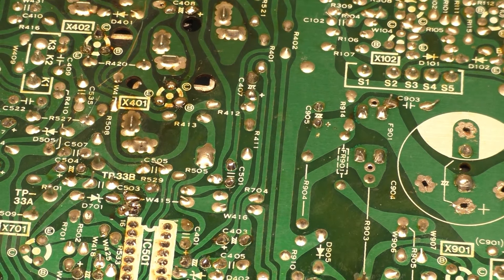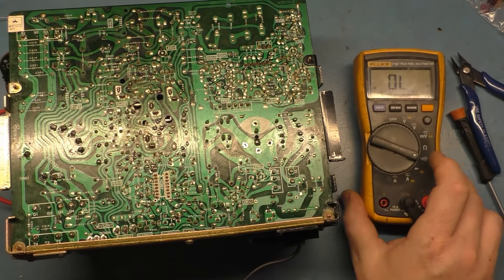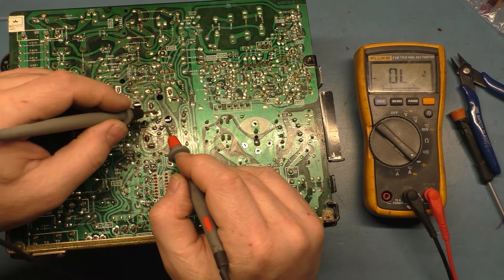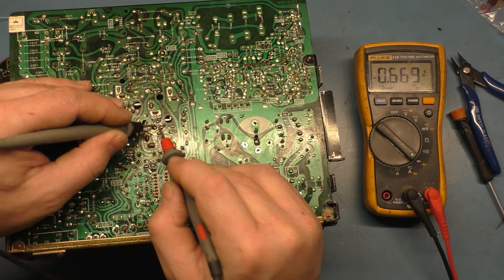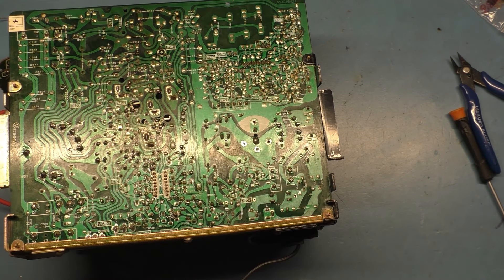Alright, now it's time to test that again. Hopefully we get our 0.5 voltage drop. Red lead on base — base to emitter: 0.5; base to collector: 0.5. Hachimachi! As we knew it would — because this was reading bad before.